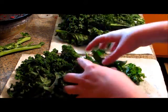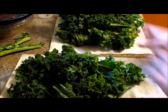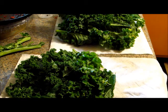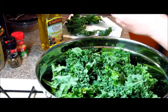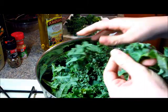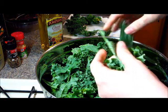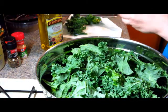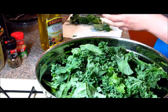This is one bundle — it doesn't look like much until you unbundle it and wash it all, and it actually ended up making two trays of kale. But it shrinks up, so it won't look like much when it's done. Get a large bowl and just break it into smaller, bite-sized pieces. If you find more stems, you can separate those out.